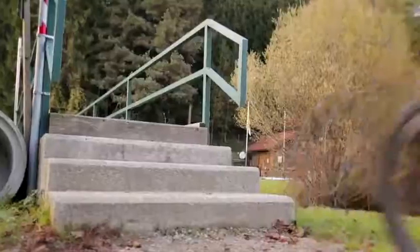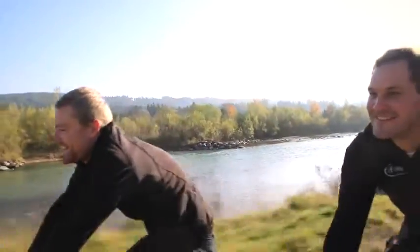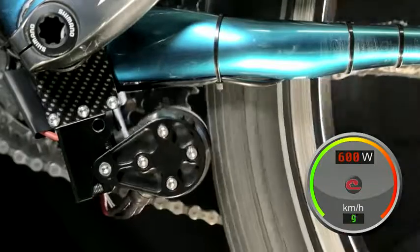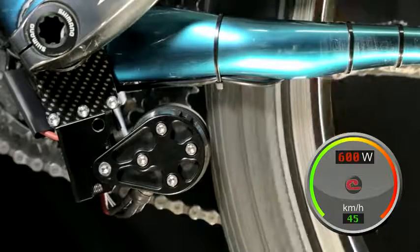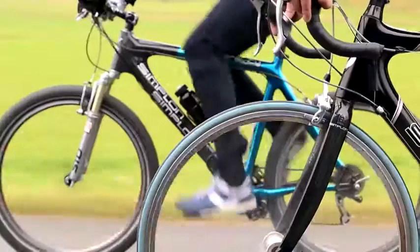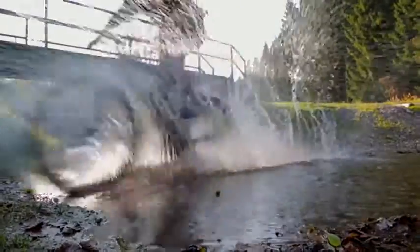And EDI is smart. In off-mode you don't feel it, since there is no friction or counterweight. In on-mode you can select various support levels. Once you pedal, EDI starts within half a second. If you stop pedaling, EDI stops automatically. Therefore, EDI is safe, light and a great companion for your trips.